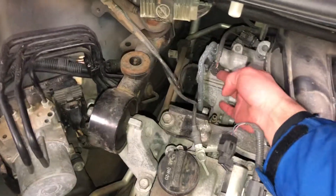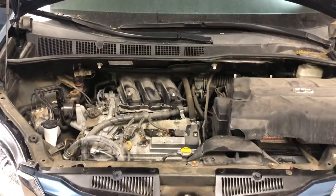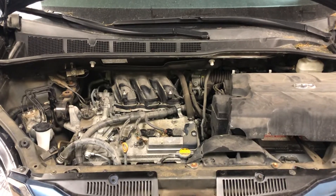So that's the first and that's the second — that's the camshaft position sensor for this car. Thank you for watching.